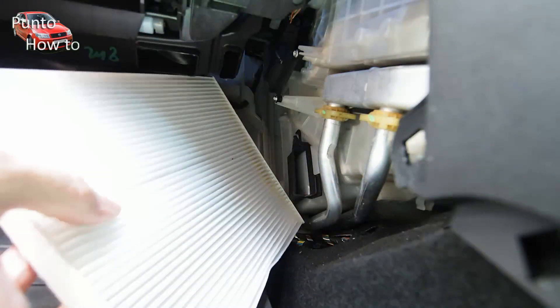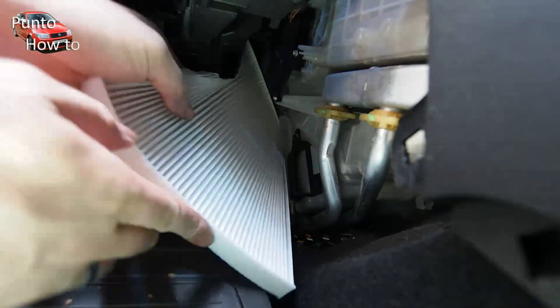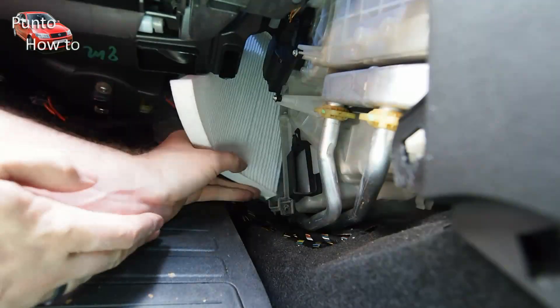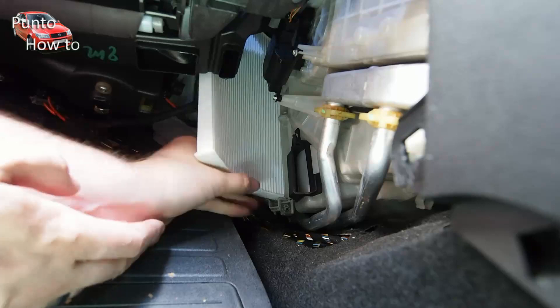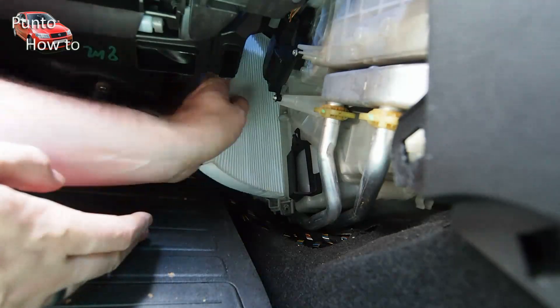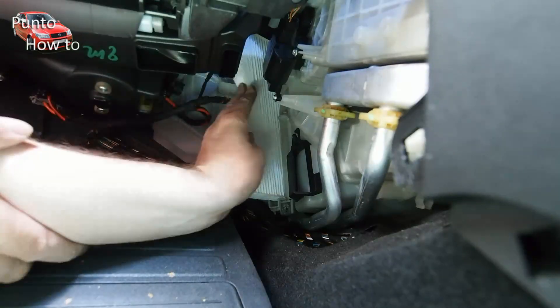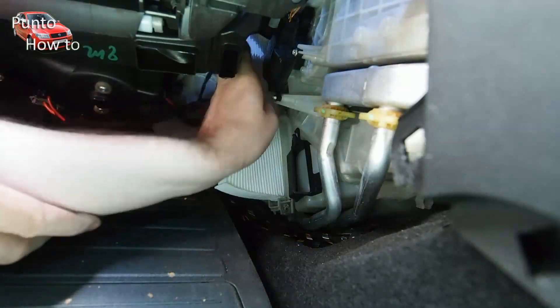Installing the new filter is much the same as removing the old one, but you need to feed the top of the filter up into the dashboard with the edge of the filter in the opening to where the filter goes. Feed the filter up and then slowly start working it back into the housing, top and bottom.